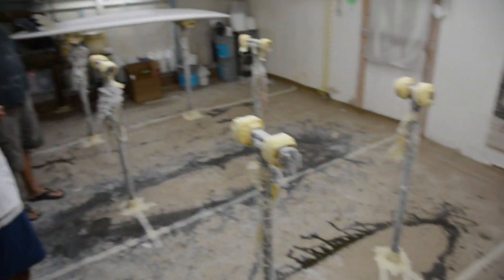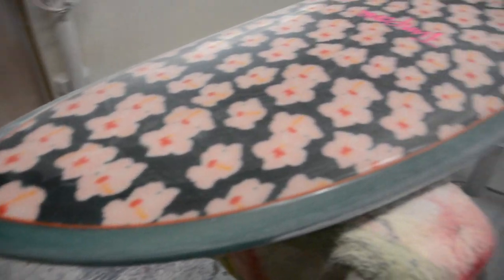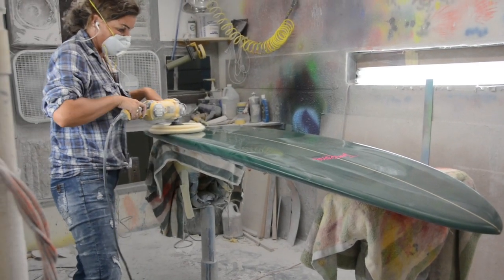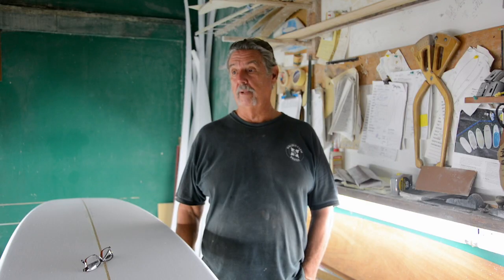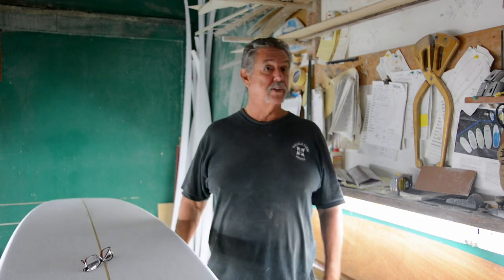I not only shape, but I also laminate and I sand on every board that goes through the shop. My son Nick helps out with the epoxy, and I have a wonderful airbrusher, Wendy Smith, who does hot coating and puts in the fin systems, and she's doing a fabulous job. I love to get my hands in here and actually shape the boards and feel them and do all that stuff.